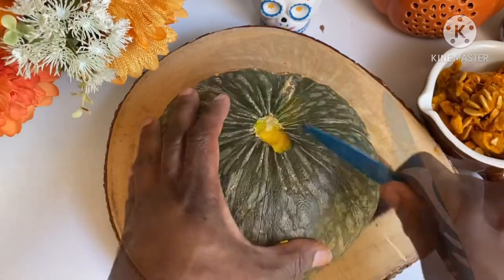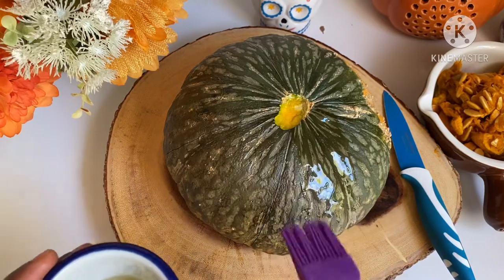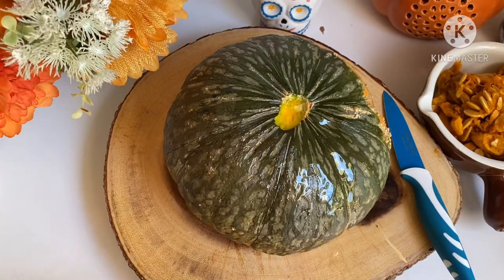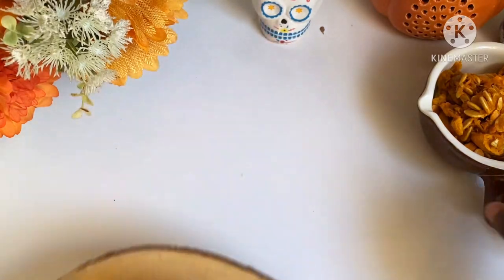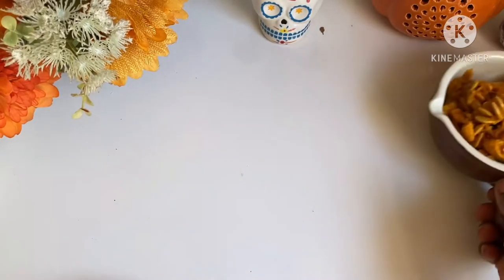Normally I like butternut squash. So if you want me to make a butternut squash recipe, just comment under the video and let me know. These are the seeds — beautiful. You can toast them in the oven.